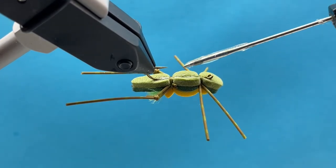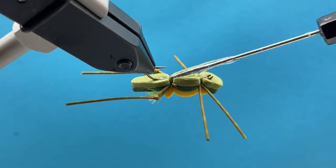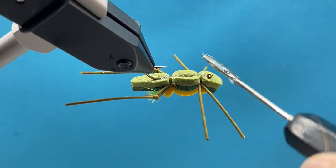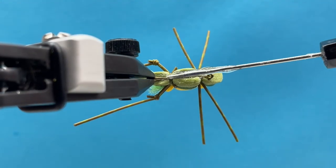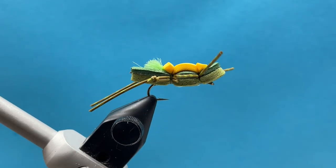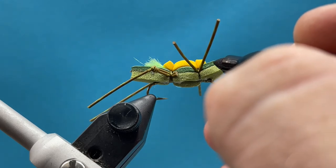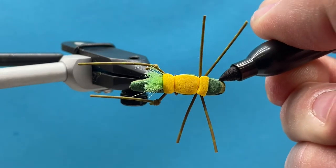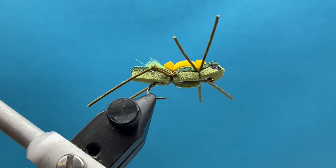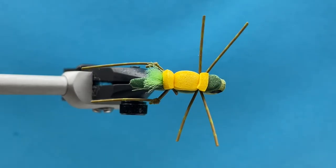Spread the glue into those wraps and that's it — that's the double decker hopper. It's a great pattern with really natural coloring in olive. I usually tie quite a few at the bench, let them set up, and then they're ready to go in the box. Let us know how you do with it — it's been really effective for us and we use it all the time. Enjoy!